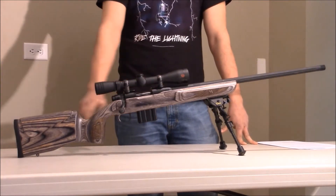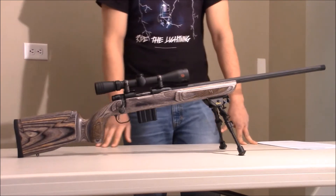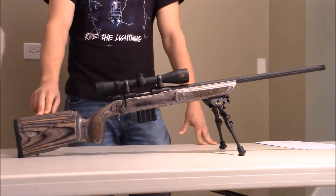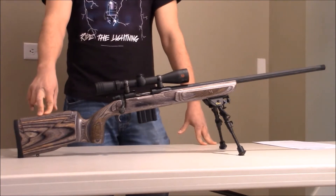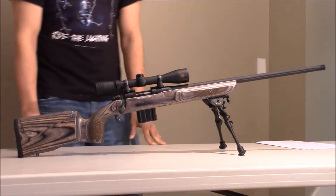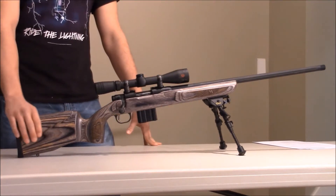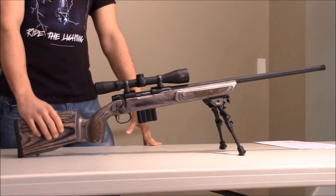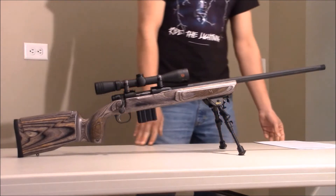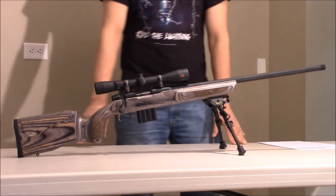It has a laminated stock, so this actually isn't any type of wood — it's just laminate, which is nice because you can get it scratched up and it's not that big of a deal. I also saw online that there are a lot of replacement stocks for this. A couple of things I really liked about this rifle when I first picked it up: it was really ergonomic and very comfortable to shoot. You can really get a good cheek weld on here. The rifle is a bit heavy though — it weighs in at almost 9.5 pounds.